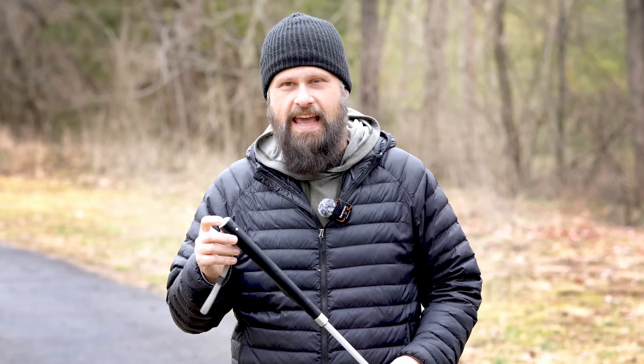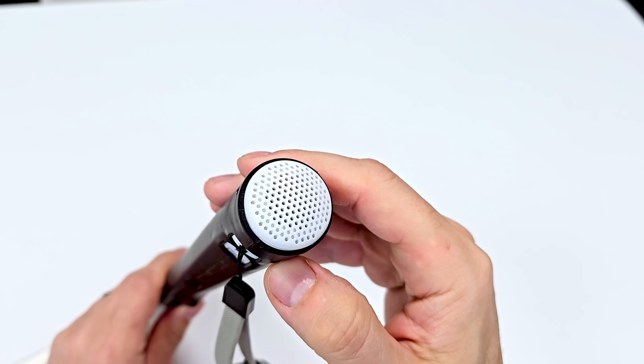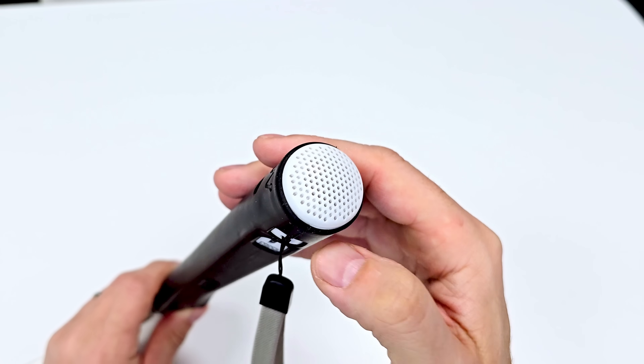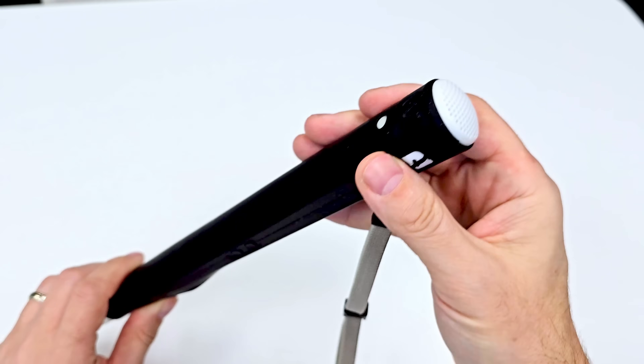Next, we have a new improved speaker on the WeWalk Cane. The speaker not being loud enough was another criticism of the predecessor. But now, right here at the end of the grip, you have a giant Harman Kardon developed speaker that should provide extremely loud and clear audio in a wide variety of situations.